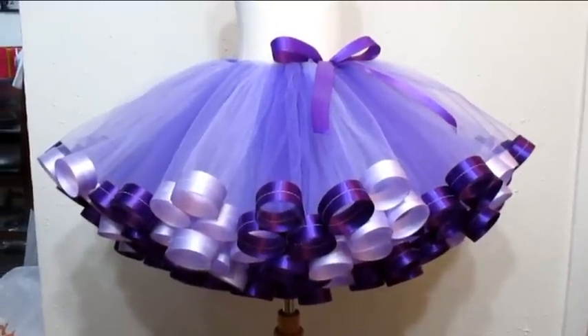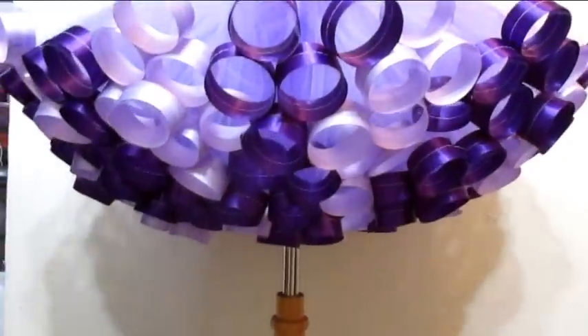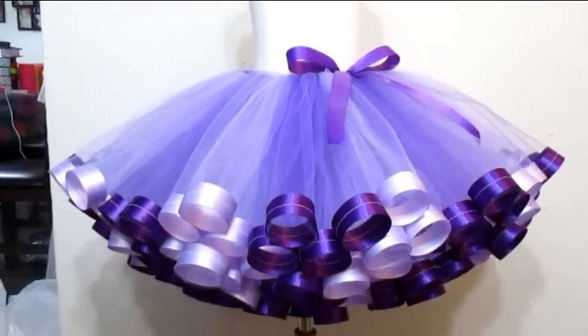Today I'm going to show you guys how to make this ribbon trim tutu with perfect circles, because I get this question all the time — how do I make my circles so perfect? So let's get started on this tutorial.